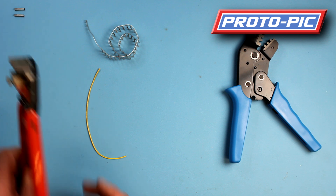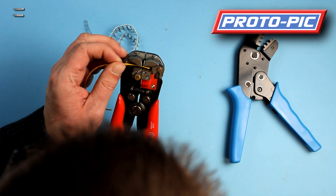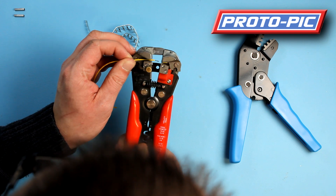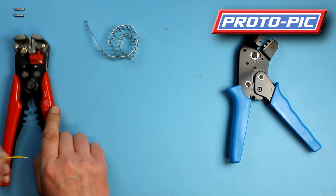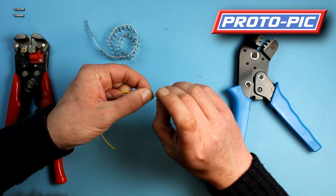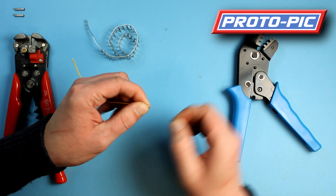The first thing you need to do is get your wire strippers and your wire and strip off around about 5mm of the insulation. Then you need to twist the end so it's nice and straight, just like that.